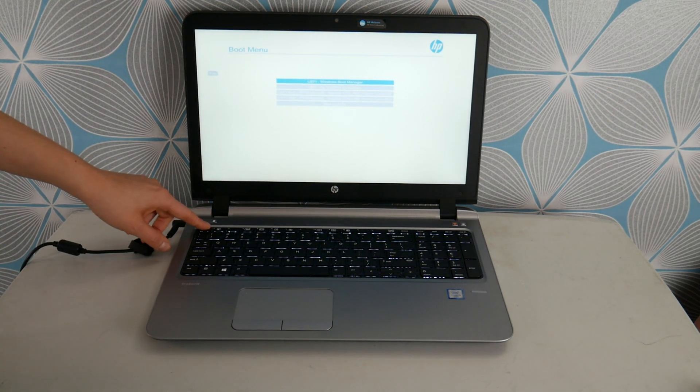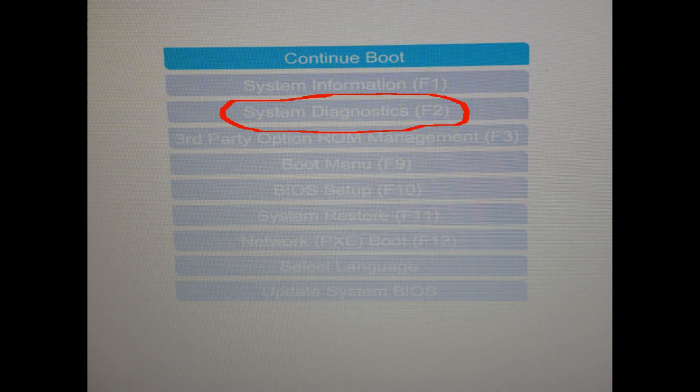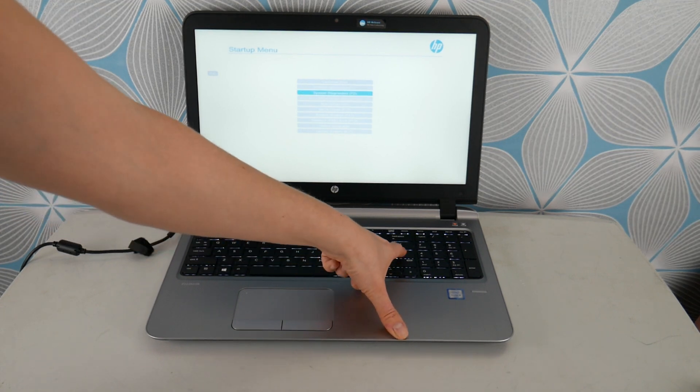So I'm at my boot menu. With this HP, I have to hit escape to access it. I'm just bringing you right to it, and when you're at the boot menu, you're going to arrow down and select system diagnostics. With some HPs, you can just tap on F2 from startup instead of F9, but it varies from model to model.